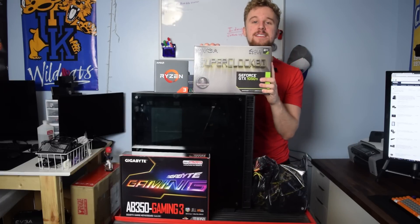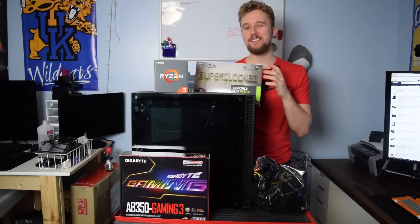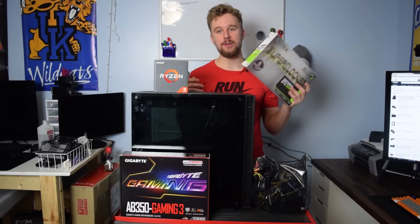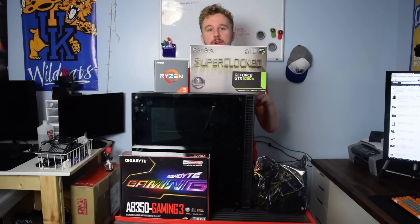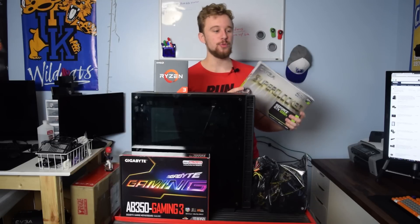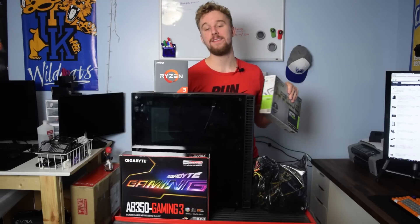The graphics card we went with is the GeForce GTX 1050 Ti from EVGA. This is honestly the only card you can really buy right now with the whole Ethereum mining craze going on. It's a pretty awesome card with four gigabytes of VRAM — it can play most games at 1080p maxed out. We're going to be testing popular titles like PlayerUnknown's Battlegrounds, Battlefield 1, CSGO, Overwatch, and more. From my testing with the original Ryzen benchmarks, this combination performed very well and you will see those later in the video.